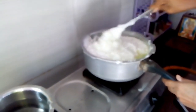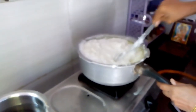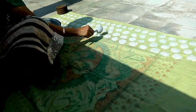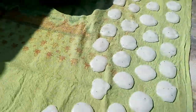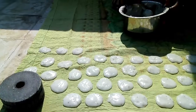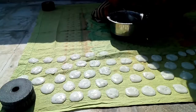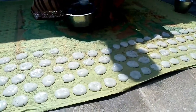Pour the oil into the pan and add the juice. Add some salt in the water. Now we are going to cook in the pot.